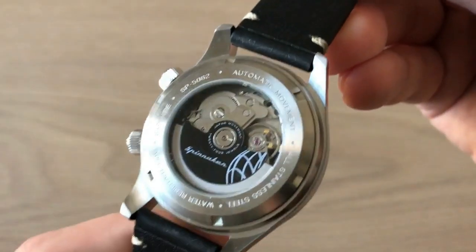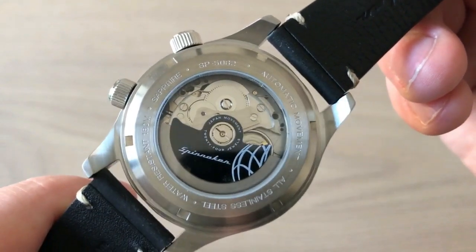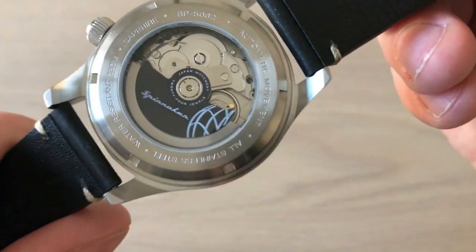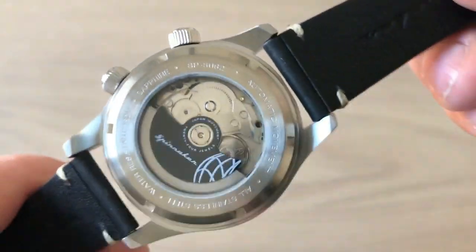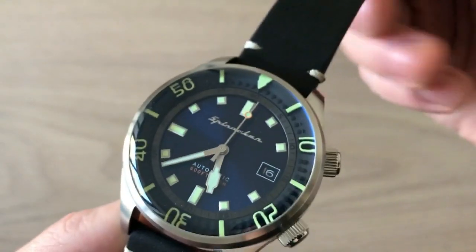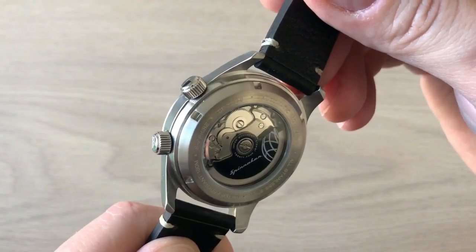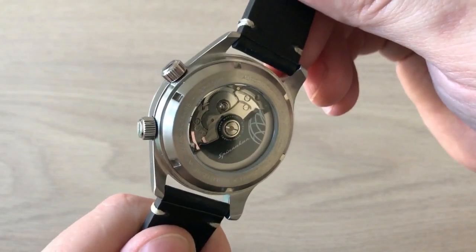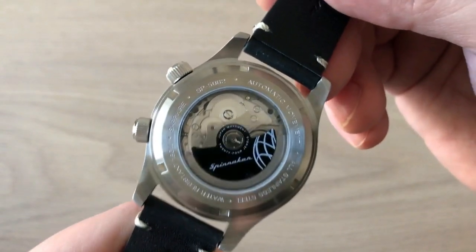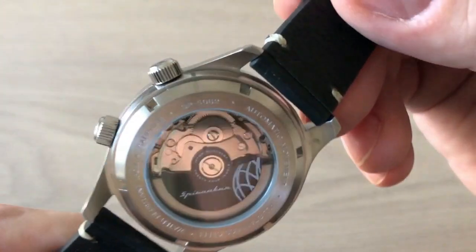The see-through case back houses the Seiko NH35A movement, which is a trusted and tried movement that can really take a beating and is very affordable. That's why this watch is only priced at 285 US dollars. I'll get back to how you can get this watch — it's first released on the 6th of May 2019, so it's not yet available to buy in stores, but you can sign up and get a nice extra little bonus if you do.